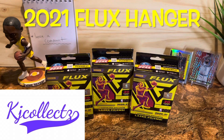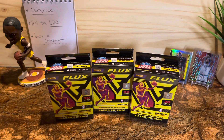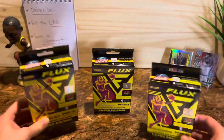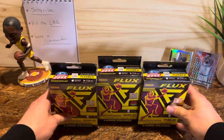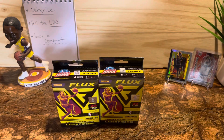Welcome back guys to another video, you are watching KJ Collects. We're going to try out the 2020-2021 NBA Flux in the hanger format — first time opening, very excited. Shout out to the girlfriend for picking these up for me. Very nice, very cool, very excited to get into it. Hope you guys are having a good week.